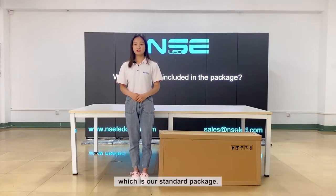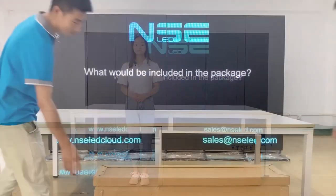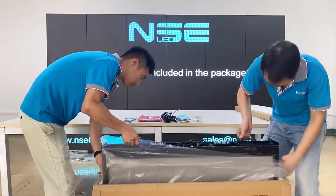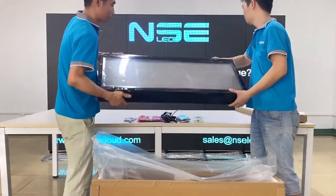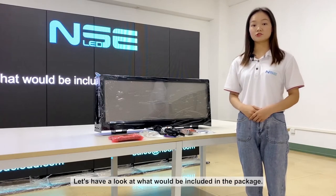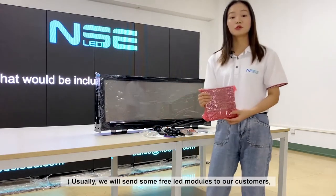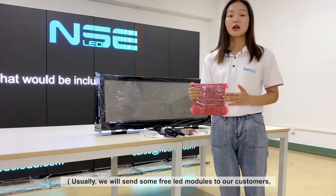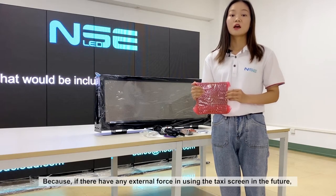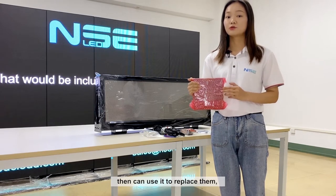This is the Honeybox, which is our standard package. We can take out the taxi screen from the Honeybox. Let's have a look at what would be included in the package. Except for the taxi screen itself, there are also some spare parts, such as LED modules. Usually we will send some free LED modules to our customers, and also recommend them to buy some additional LED modules according to the quantity they purchase, because if they have any external damage to the screen in the future, they can use them as replacements.